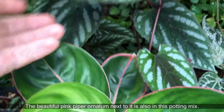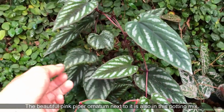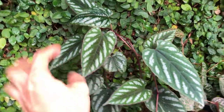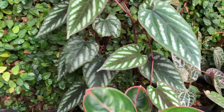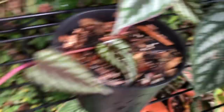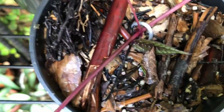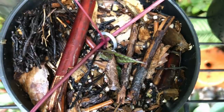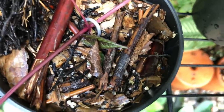Cissus discolor cannot be overwatered — they like humidity around the roots, but if you put them in something too soggy that retains water too long, they will yellow up and fall off. I'm propagating them here — I've pinned a vine down into the next pot, and I'll pin this node into another pot as well. Both pots are in the Jungle Floor potting mix, so they can be propagated directly into it.